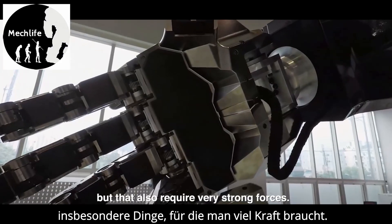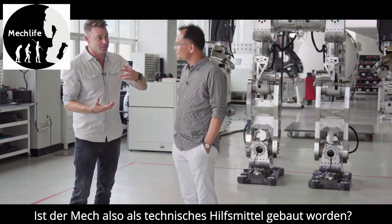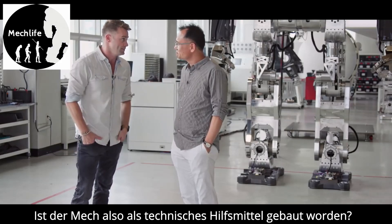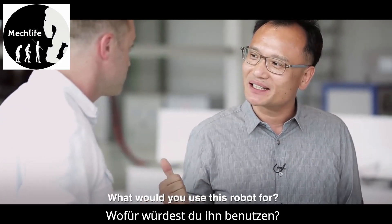Is the intention of the robot to be used as a sort of a safety device to rescue humans or go places where humans can't go, or is it more for recreational use? I'd rather ask you a question — if I give you a robot, where would you use it? Fighting.